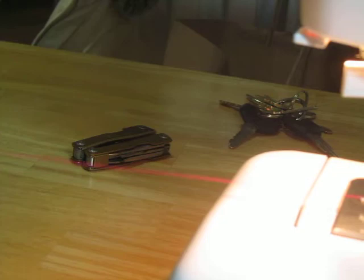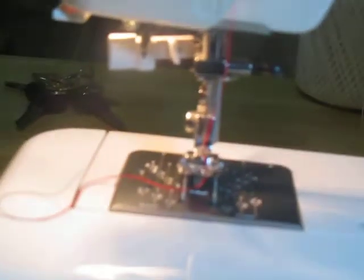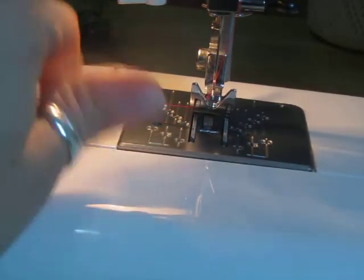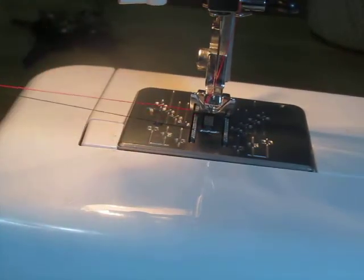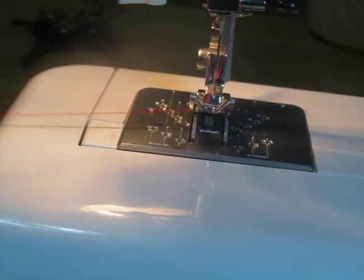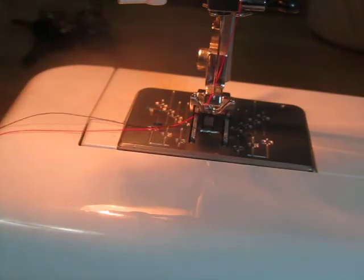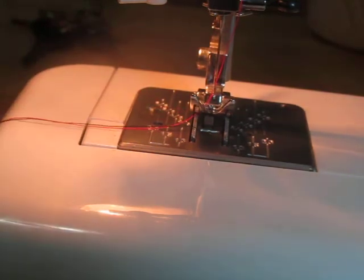Don't forget to cut that thread really far over here — you want this to be nice and long for the next person. I always give it a good tug; it's better to have excess than not enough. Hopefully that clarifies some things for you — don't be afraid to get on the machines and have fun!